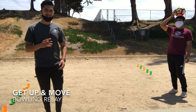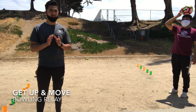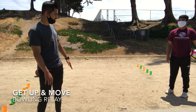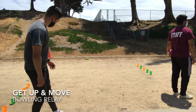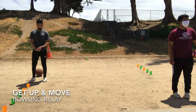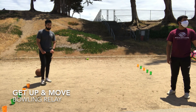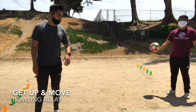This is the second part: the mini bowling relay. You'll need ten cups and two balls. Set up five pins on one side and five on the other. One player starts on each side — Mr. Diego on one side and me on the other. Knock the bowling pins down one at a time.